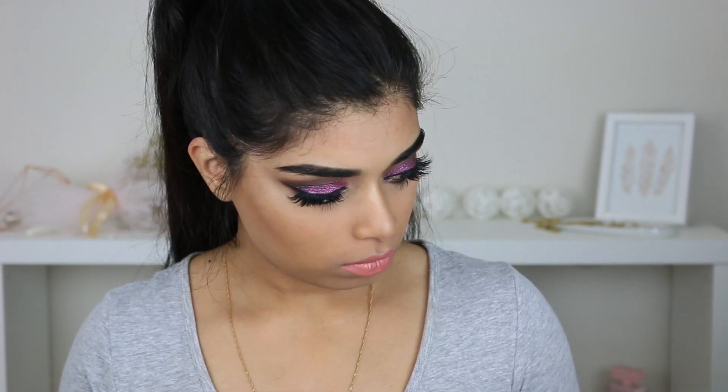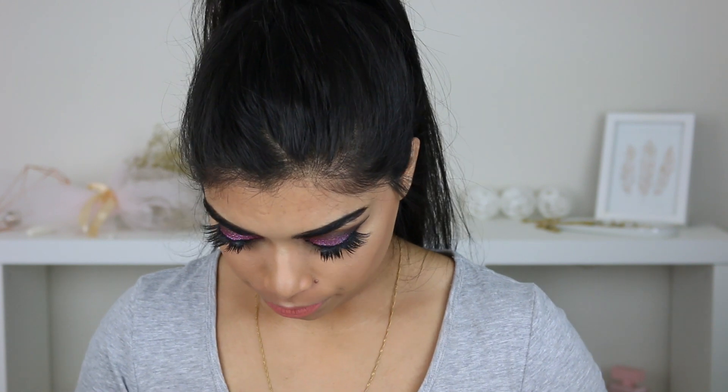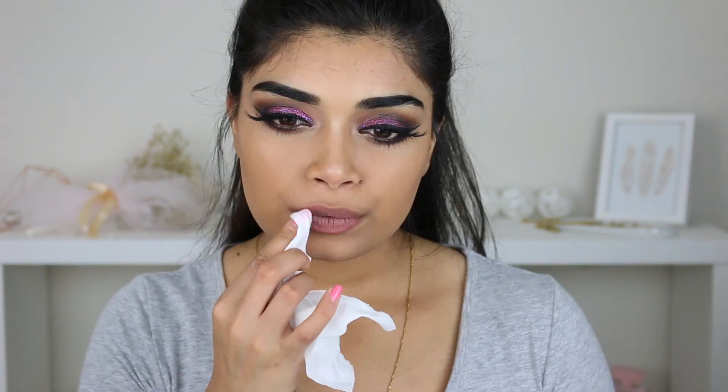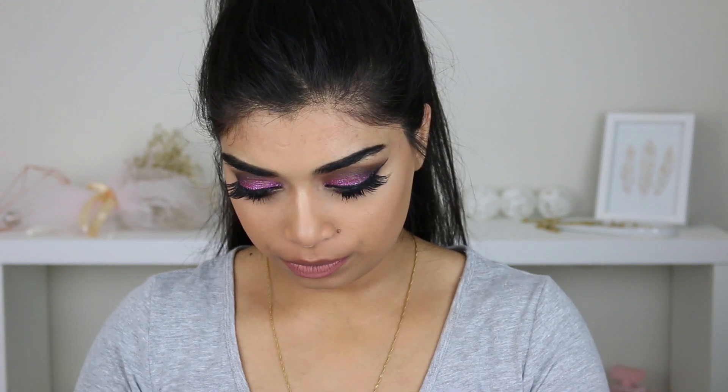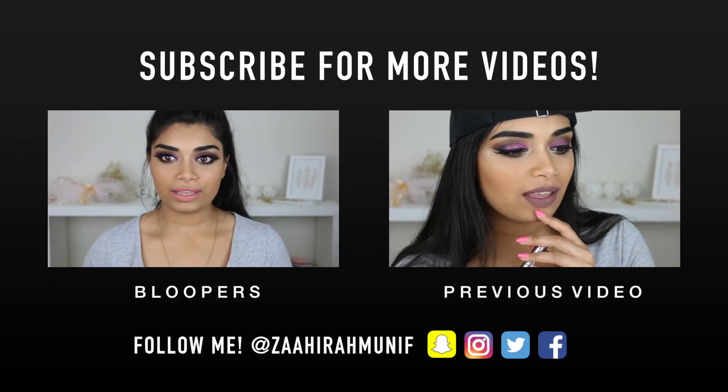You guys want to watch me swatch these — if you want to see what these look like on me, keep watching. Hey mom! — a brief phone call with mom sneaks into the end of the video. Okay, that was my mommy.